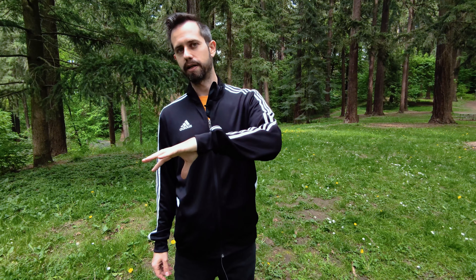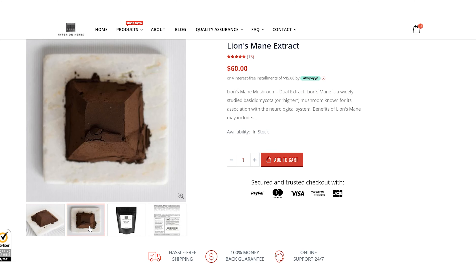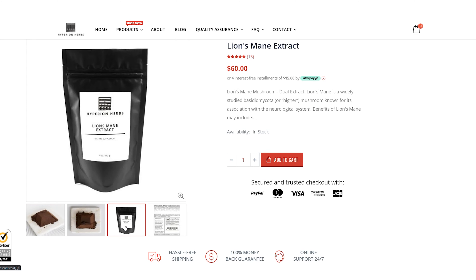It's made from 50% mycelium and 50% fruiting body. I'm going to get a little technical for a bit because some people care and some people are into it, while others don't. So feel free to fast forward if you don't care about the technicalities.